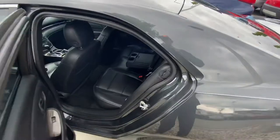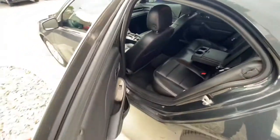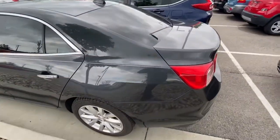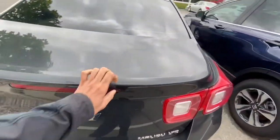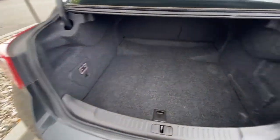The windows are already tinted. The seats look really clean in there. Trunk space. I don't have the battery spot.